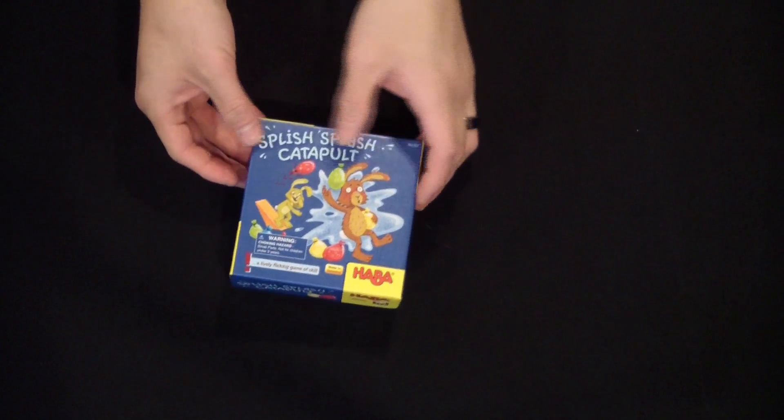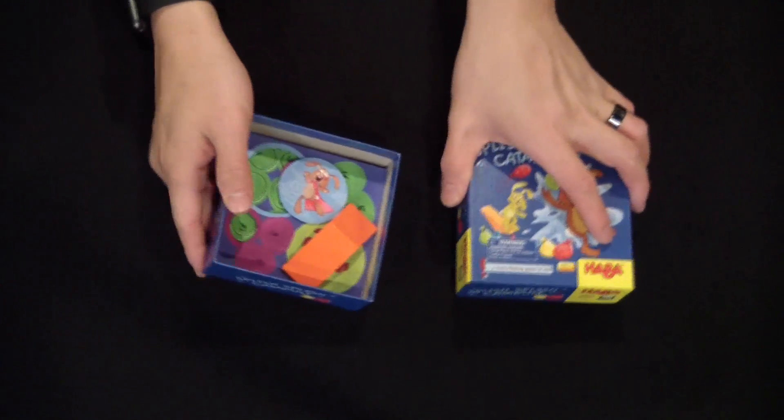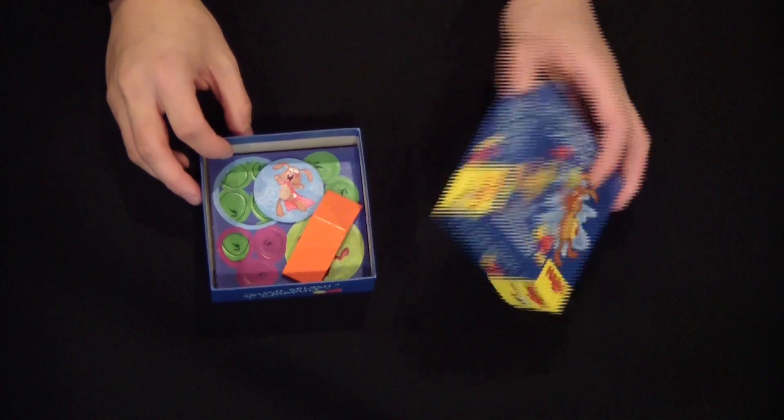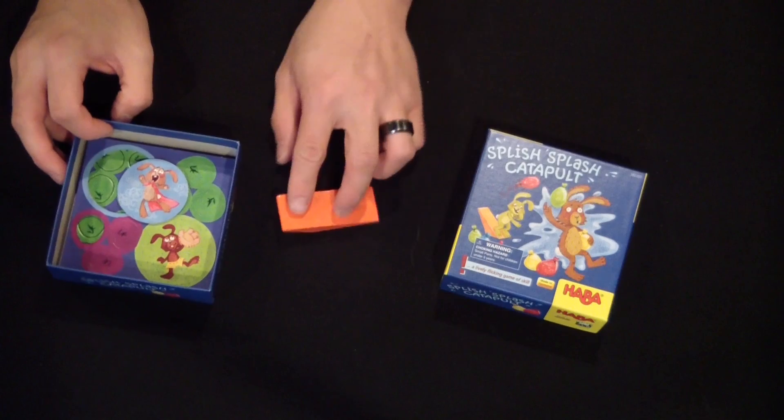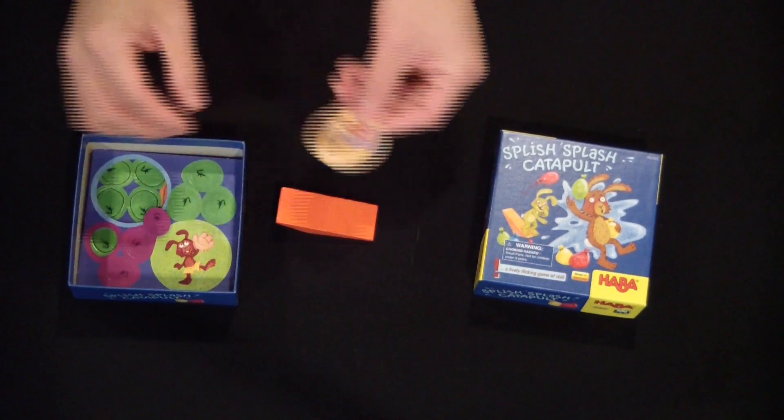Hey everyone, BoardGameGreg here. Today I'll be unboxing Splish Splash Catapult by HabaGames. This is a kids game — I believe it starts at ages 5 to 99, as they always put on their games.